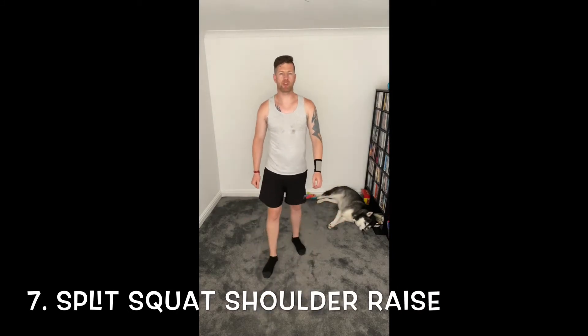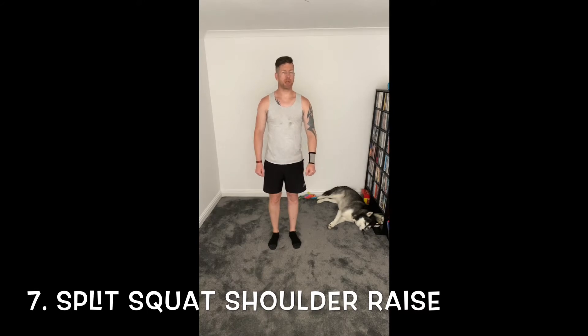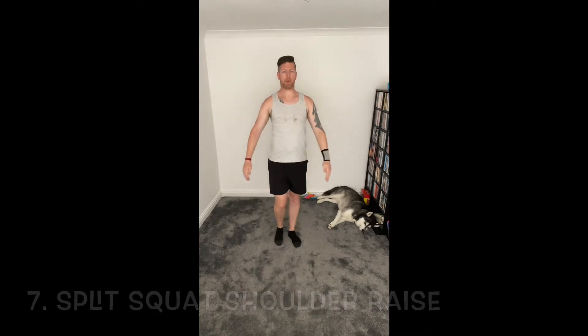Number seven — split squats all the way. Nice and gently, let's take a step forward into a lunge. As we do, take those arms up. Off we go, let's get those arms by that side, get them nice and high. Nice and close with those knees, as close as you comfortably can. Good.